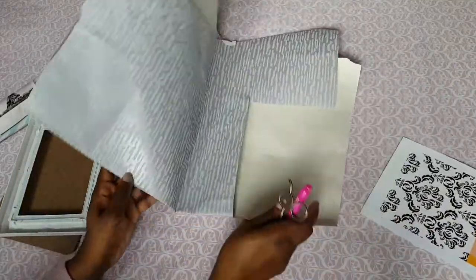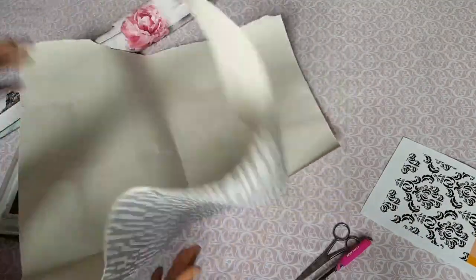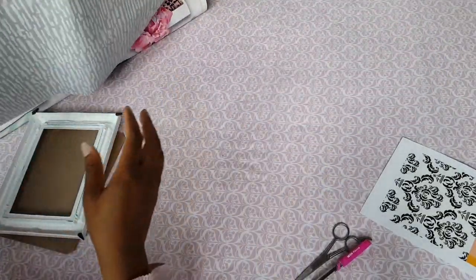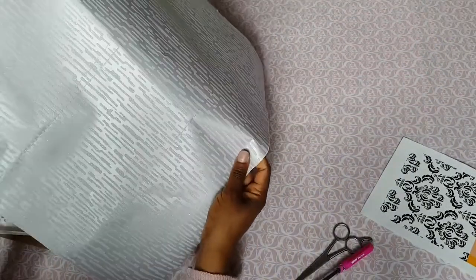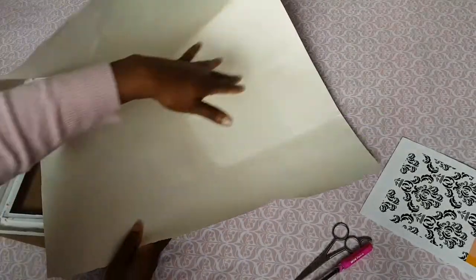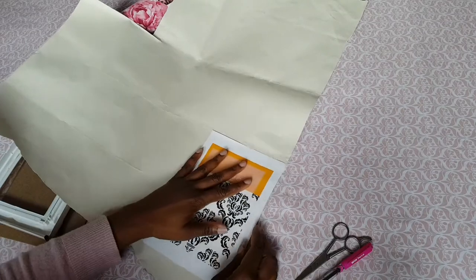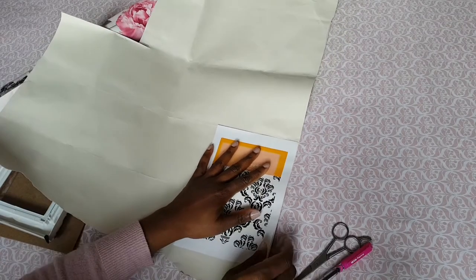I like to use the backing as a guide — it just makes it a lot easier. Find a section of your paper that you like, place the guide on it, and then just trace around it.